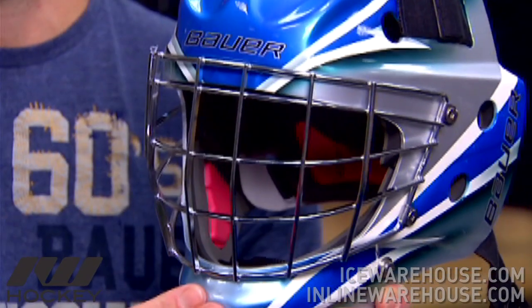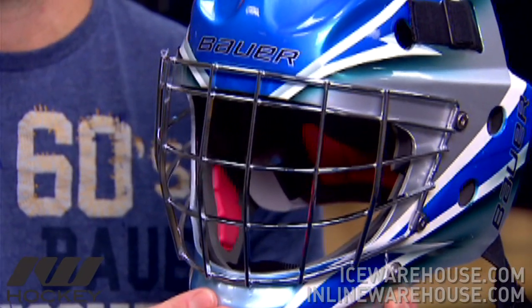The NME mask is available in three different fits — not three different sizes, really different fits. We're going to find a fit one, a fit two and a fit three. What's unique about the fit system is it actually incorporates the full head shape, which takes into account the full head size as well as the shape of the face. So when trying on a mask and deciding which NME 7 mask to choose, make sure you try all three fits and get the right fit for you.